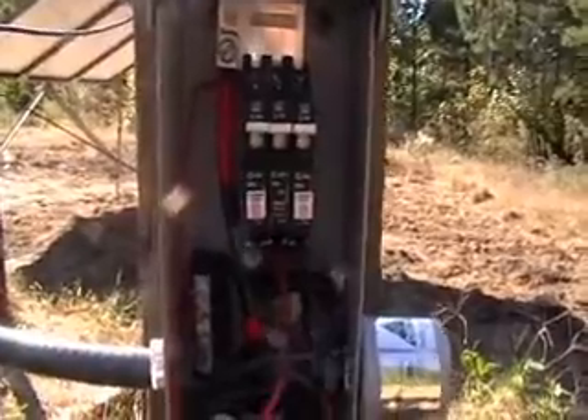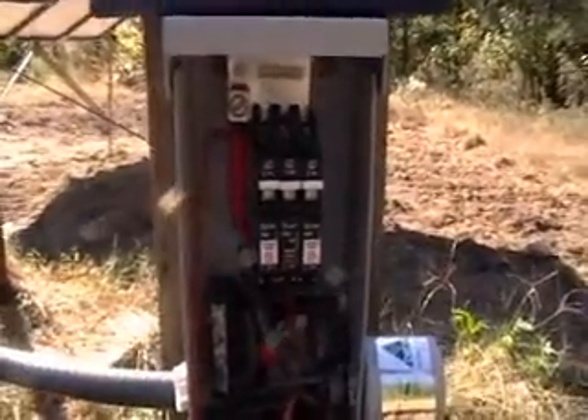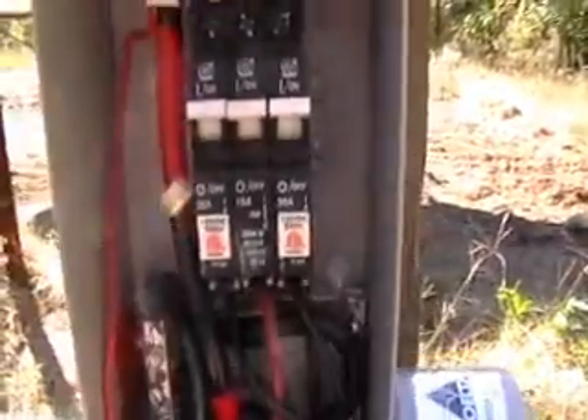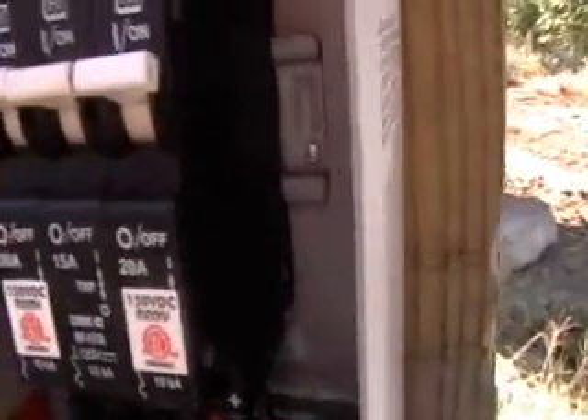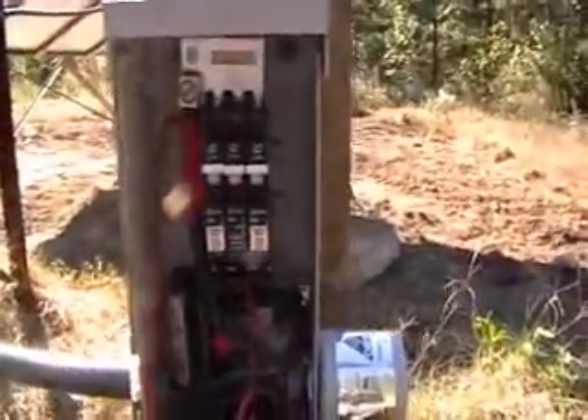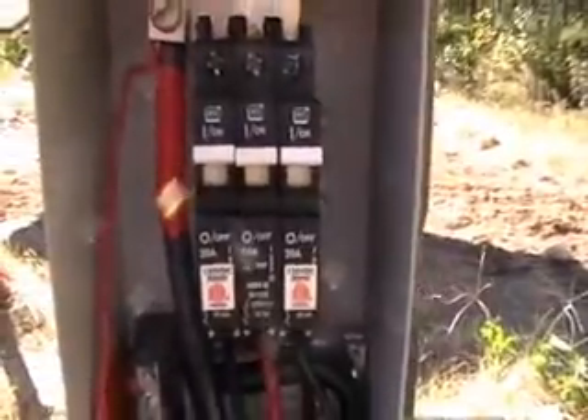Personally, I would not recommend this particular model of the Midnight Solar disconnect, because the way the breakers are held on to the back is a din rail — they kind of hook on and if you do anything with it, it just falls off. It's a real bear to get the cover plate back on and shut the door. Everything is just kind of loose and hanging out in there. I'd probably go with an Outback disconnect or something like that.